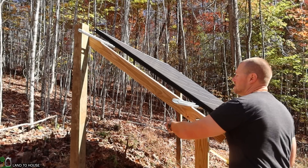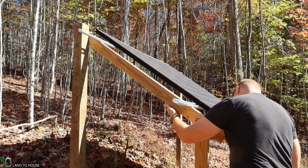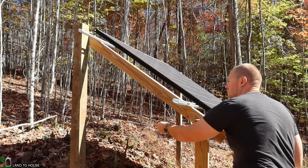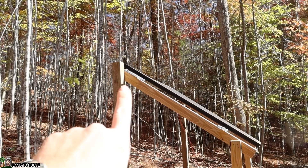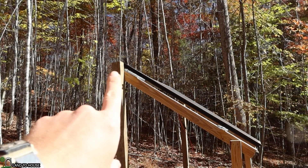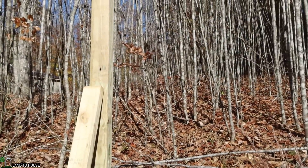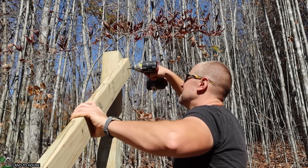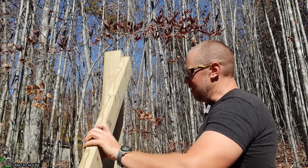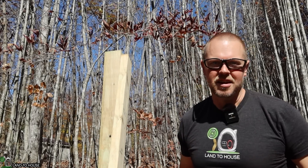I'm basically just matching the same angle that I have here, so I'm going to go ahead and find this length. We've got 61 inches. Looks like I stepped this board down about an inch or so from the back, and on this one I'm going to do the same. I probably won't get the exact pitch correct, but I think it'll be close enough.